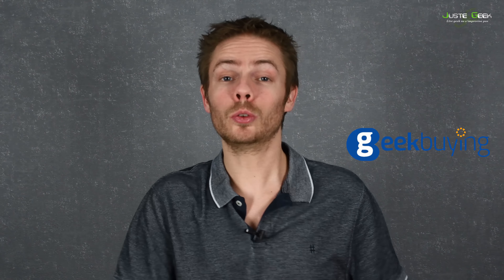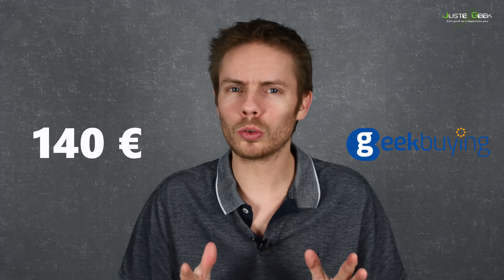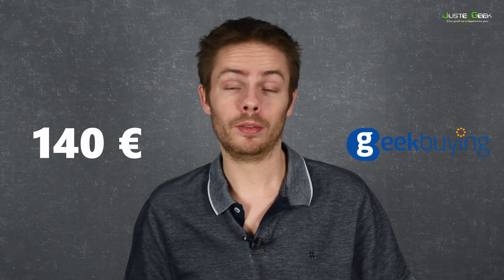Cette Huawei Watch GT vient de chez Geekbuying — un petit lien en description. C'est eux qui me l'ont envoyée pour que je puisse la tester et vous la présenter. Sur le site de Geekbuying, on la retrouve aux alentours de 140 euros au moment où j'enregistre. 140 euros, c'est un tarif plutôt correct pour une montre connectée, ce n'est pas excessivement cher. Parfois, selon les périodes, on peut trouver des petites remises — elle était plus aux alentours des 100 ou 110 euros il n'y a pas longtemps. 140 euros, ce n'est pas encore énorme comparé à certaines grandes marques qui font des montres connectées à 200 ou 300 euros, voire plus.